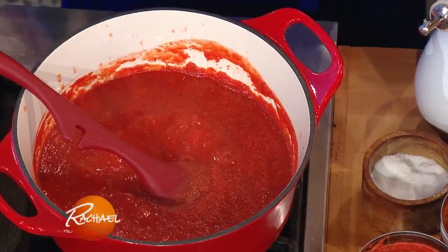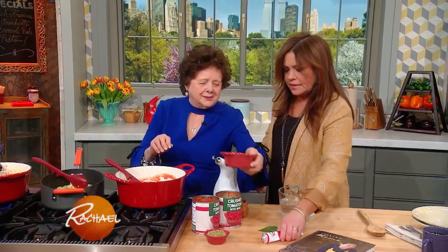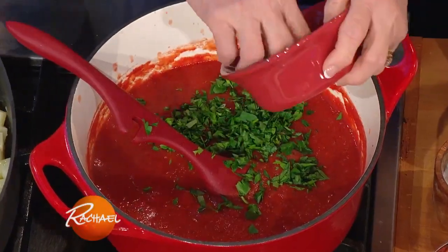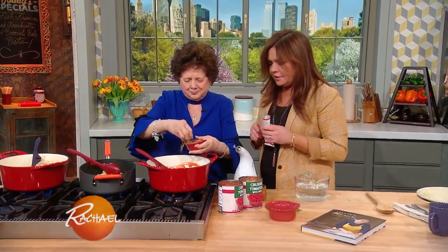Then we open two cans of crushed tomatoes and pour them in here. Put them in a pot, then pour your oregano and parsley. A little oregano.